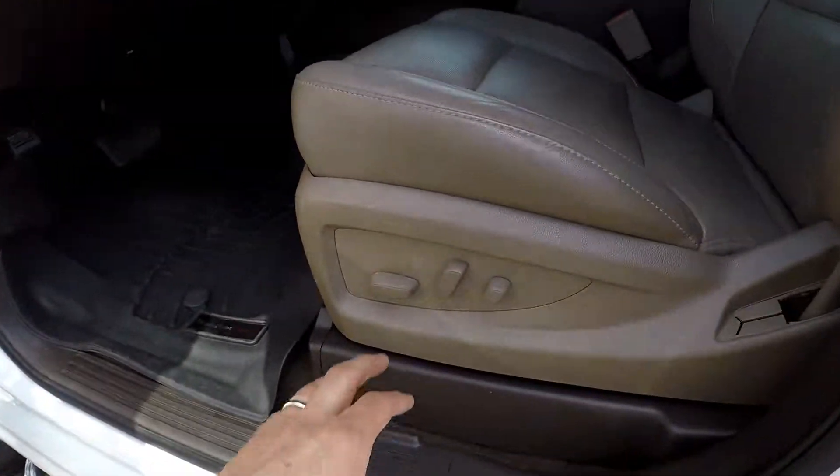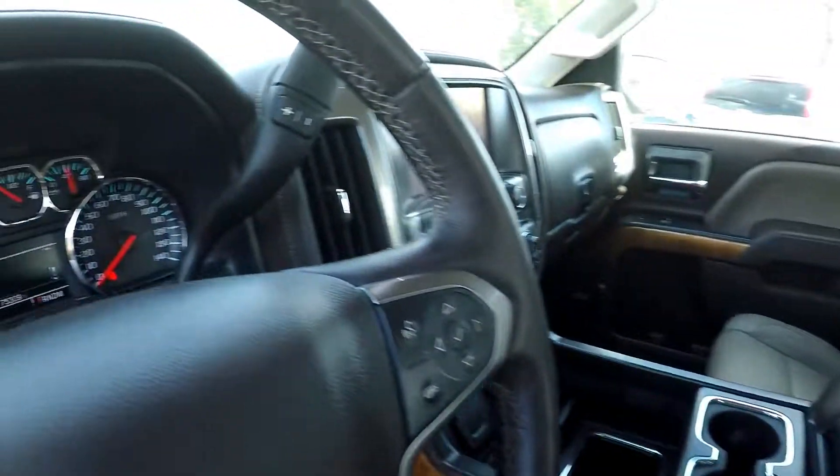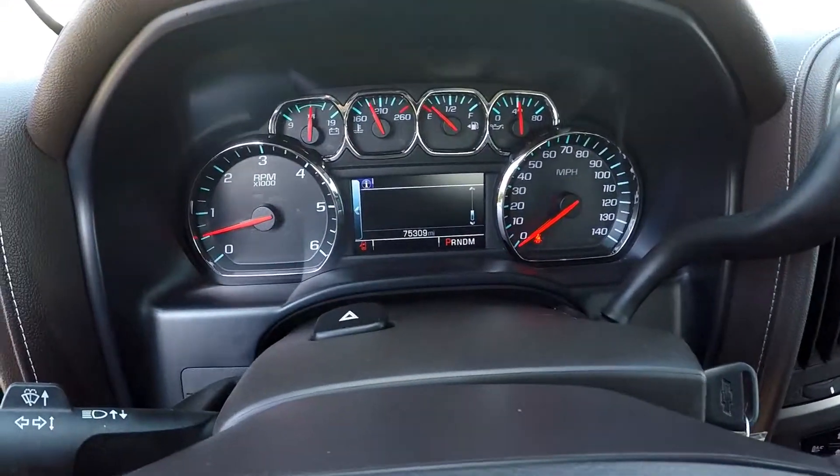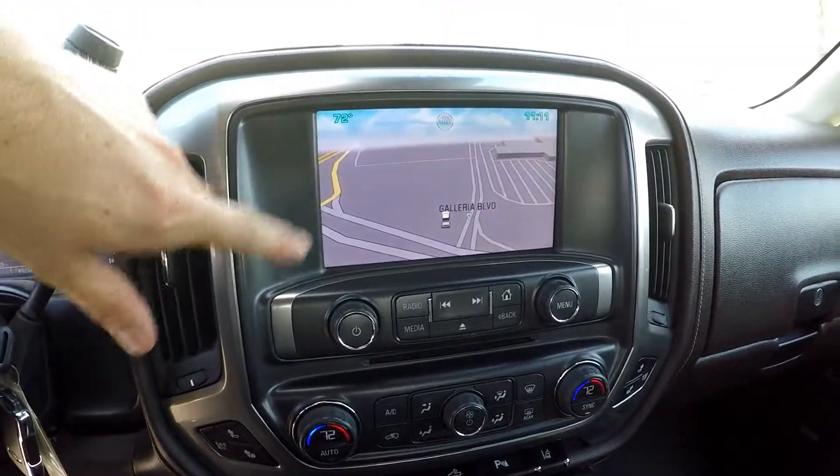Inside the truck now, you do get full power for the driver's seat. It's a nice light brown leather seating. 75,309 is your current mileage. You have AM, FM, navigation, and satellite radio.